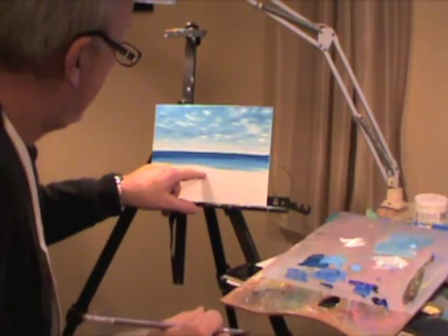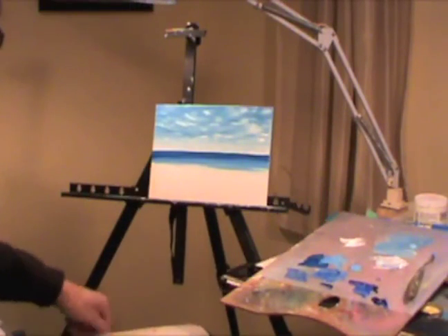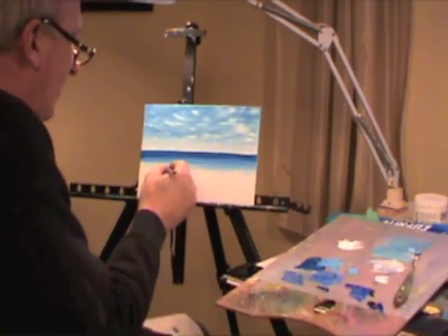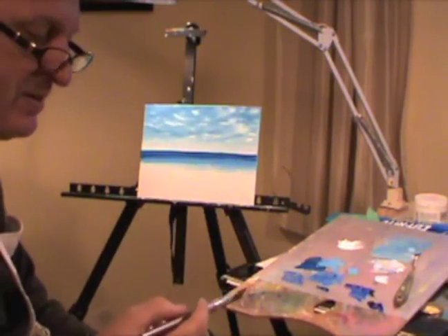I just have to clean my brush and I'm going to put white down to about here, and the rest is going to be beach. I've got my white and I'm just putting a whole pile on this flat brush and kind of straight streaking it along like that. There we go — that's that done really.